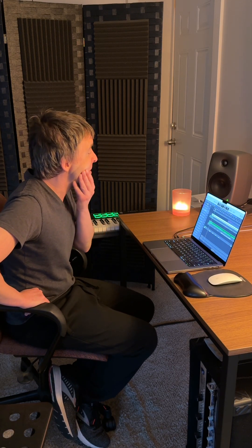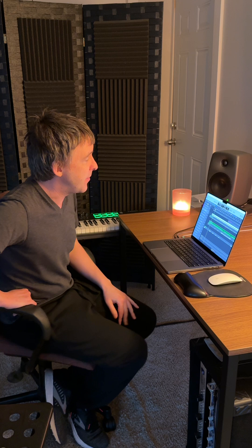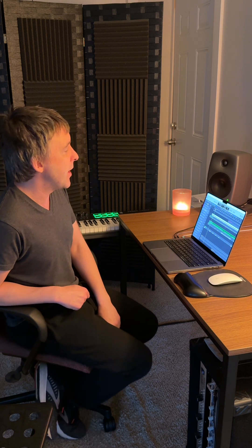Hey everyone, you might have seen my band Miraphonics put a new single out called Westbound. Really happy with how it's turned out, glad it's out in the wild. In this little video, I just thought I'd show you some of the sounds behind it. There's a lot of synths in it — it's probably the most synth-heavy track we've put out so far of the three singles.